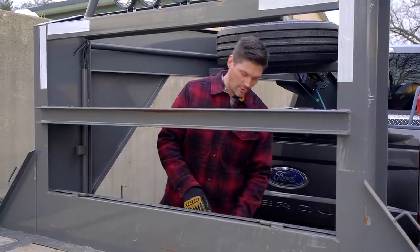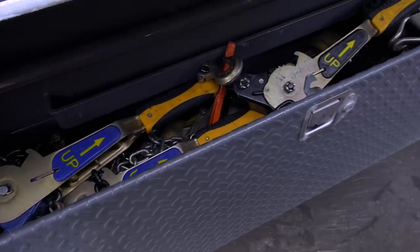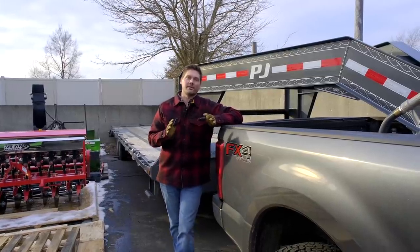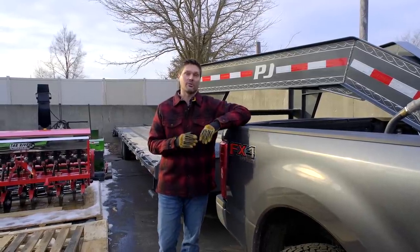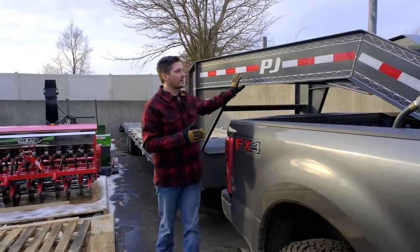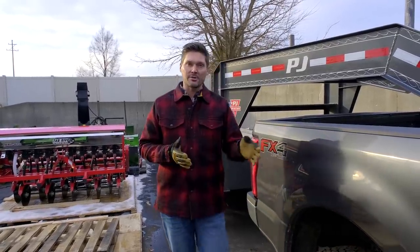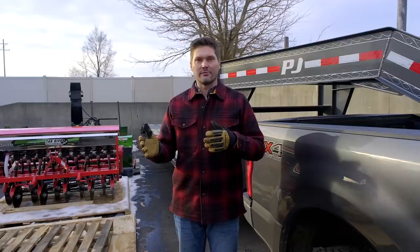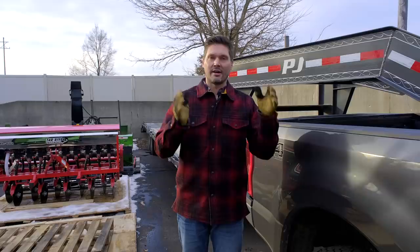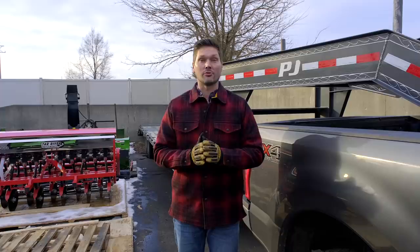Even load securement — if you have a bunch of straps or chains to get your load and attachments tied down securely, you could have an extra couple hundred bucks wrapped up in that. Maybe you don't have to buy a trailer — perhaps you could rent one when you need to, or borrow from a friend. But an investment like this trailer was around $13,000, and some of my smaller pull-behind trailers were in the ballpark of $2,000 to maybe $5,000 depending on their configuration — steel, galvanized, or aluminum. It's a big part of a budget that often goes overlooked.